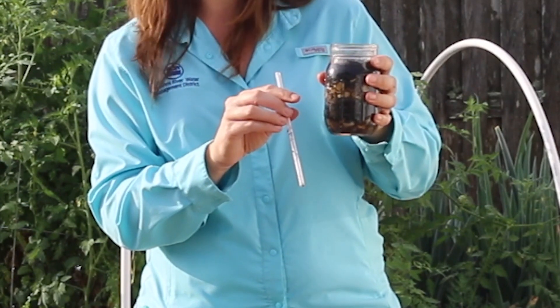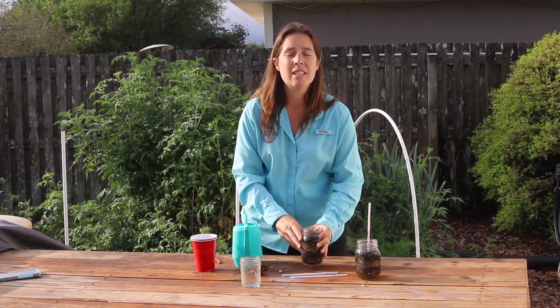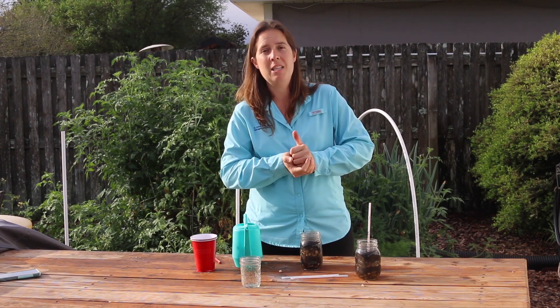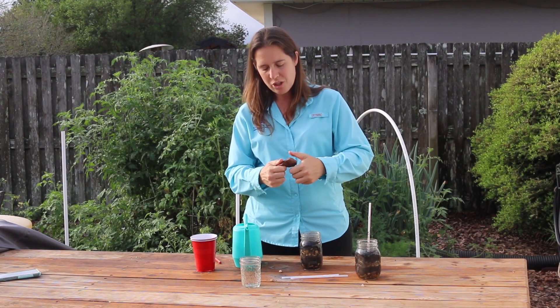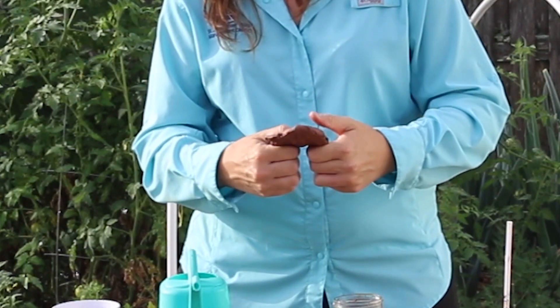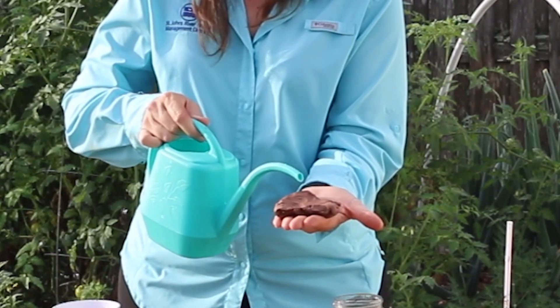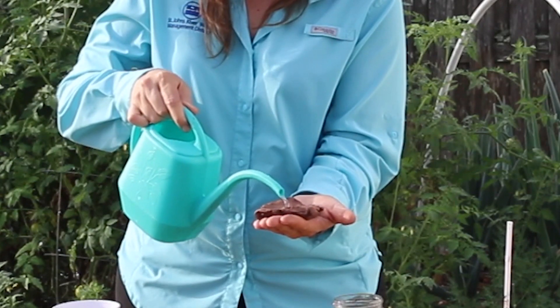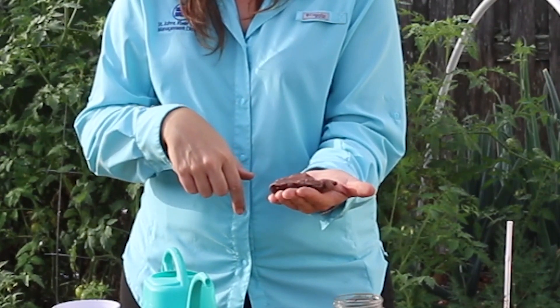In our natural systems, we get rainfall, and that rainfall recharges the aquifer. The aquifer is not recharged the same across all of Florida. In some areas, there is a clay layer. I just happen to have clay because my husband works with clay, so we had some laying around. I just wanted to show how water doesn't move through clay. So if we have a clay layer in our aquifer, that water does not recharge the aquifer in those areas. I have my piece of clay, and I'm going to put water right on top of it. As you can see, it runs off the edges but it doesn't go through the clay very quickly.